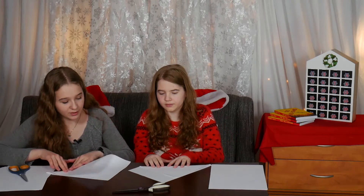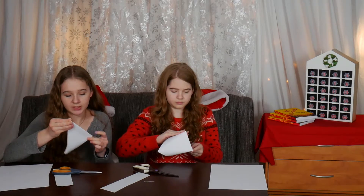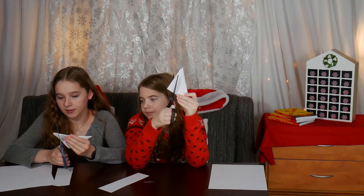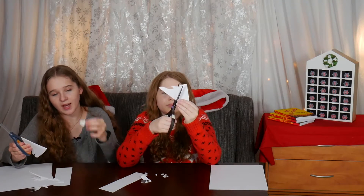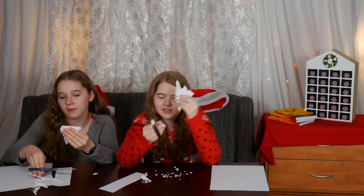Are you making origami? No, we're making paper snowflakes. Disclaimer: I suck at this. And begin cutting. How many do we have to make? However many you want. Let's make three. Okay, I'm done with my first one.